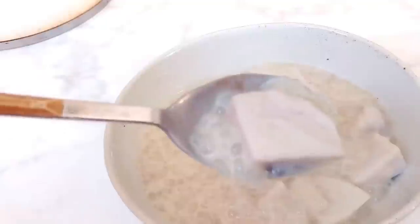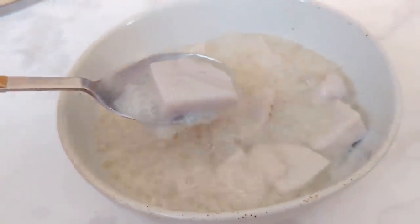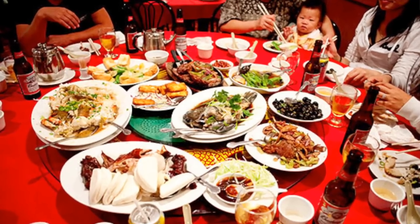Hey guys, so I have a coconut tapioca pudding for you guys to try today. It is one of those Asian dessert soups that I have been raving to you guys about, and it is one of those desserts that you will see at the end of Chinese banquets, or even if you've ever been to a Chinese restaurant, sometimes they'll bring out the red bean dessert soup, and sometimes if you're lucky, they will bring out these.